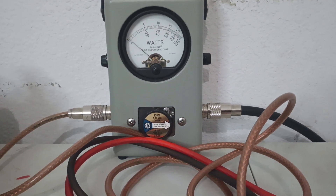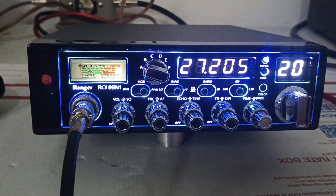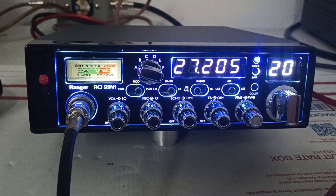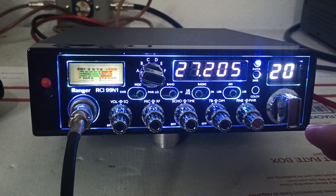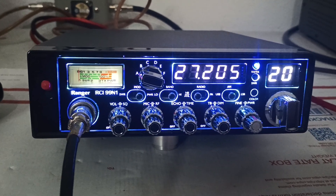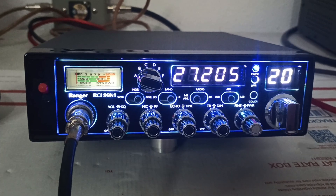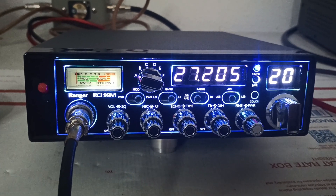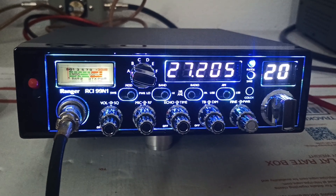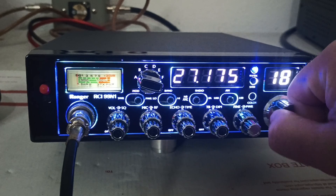These are badass radios. I'll be fair — I don't know why anybody would want to buy an RCI X9 over one of these. I liked the X9s at one time; they were my favorite radio that Ranger made. But the 99N series platform just slaughters all their other mobile radios to me — obviously until you get to like the Longhorn and stuff like that. You've got this radio doing 125, 150 watts, the 99N2 at 250-300 watts, and the 99N4 at 500-600 watts. Everything you could want in this platform you can get with the 99N series.